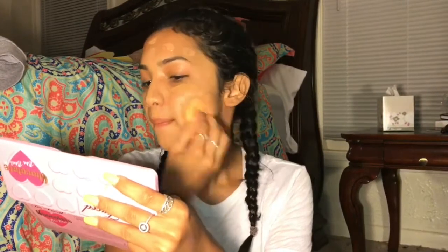Then I take this beauty blender. Then I put it on my neck, kind of.